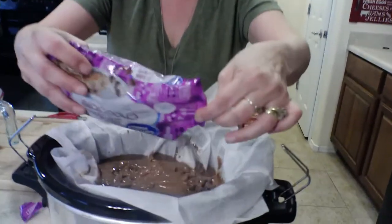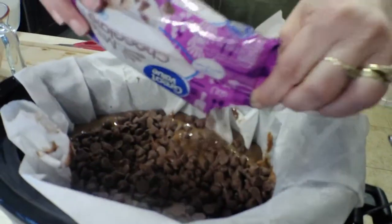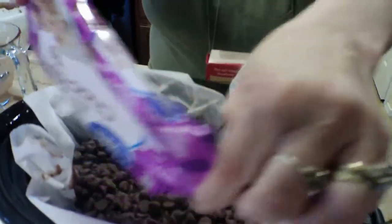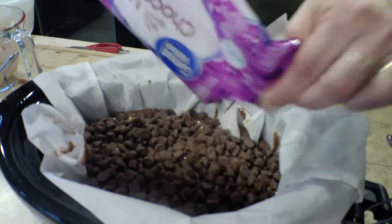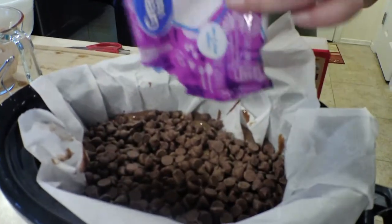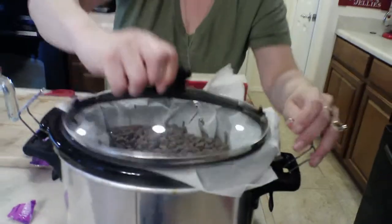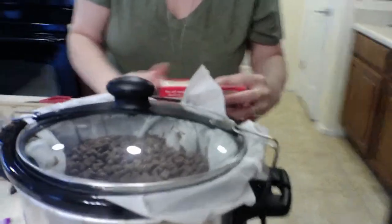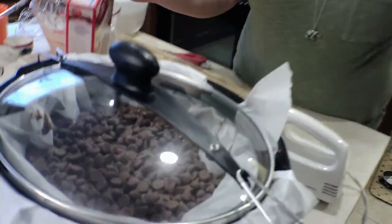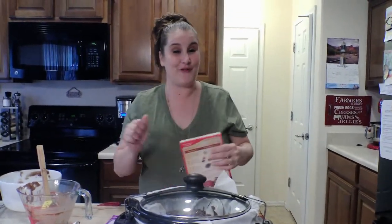Now we're gonna add our chocolate chips right to the top — the whole bag. Then we're gonna cover this, turn it on low, and cook it for three hours.